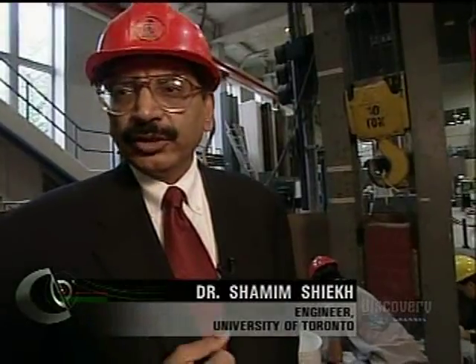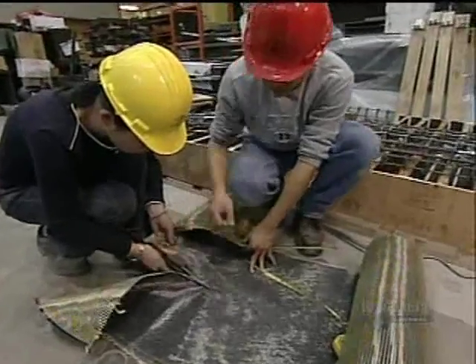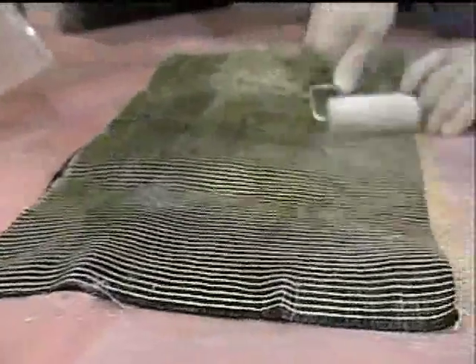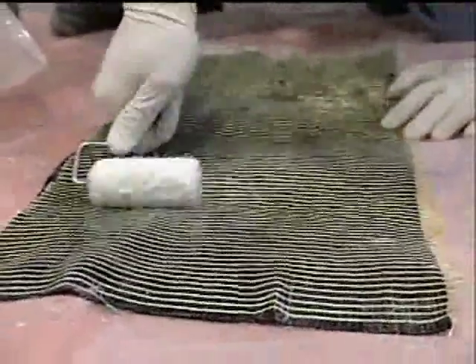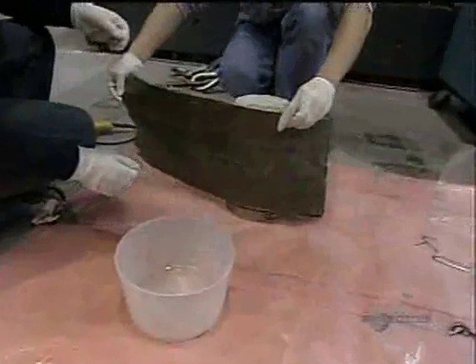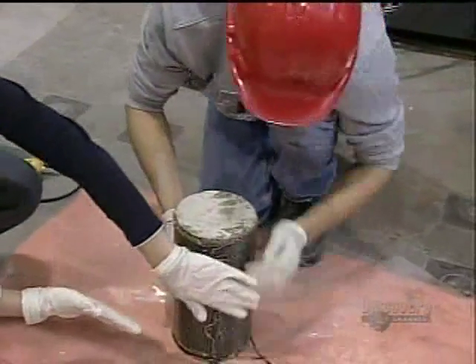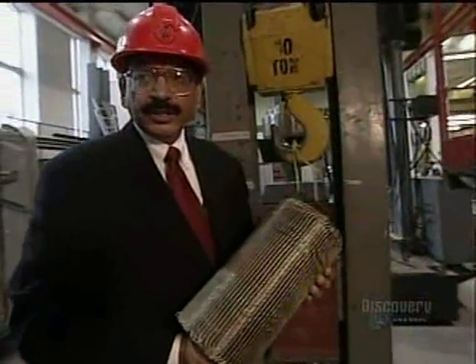That is why we need to make sure that we reinforce the concrete in such a manner that it becomes ductile and it absorbs the energy. This wafer-thin wrap will give concrete all the protection it needs to survive enormous stress. It's a carbon or glass-based fiber reinforced polymer, or FRP. It's simply cut to size and glued to the outside of the concrete pier. This is a cylinder which is wrapped with carbon FRP.